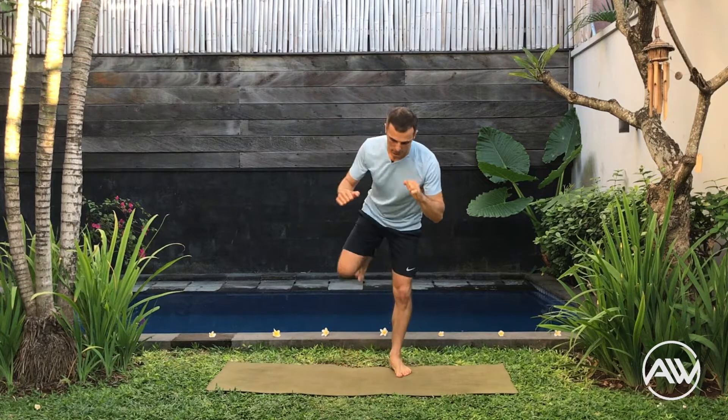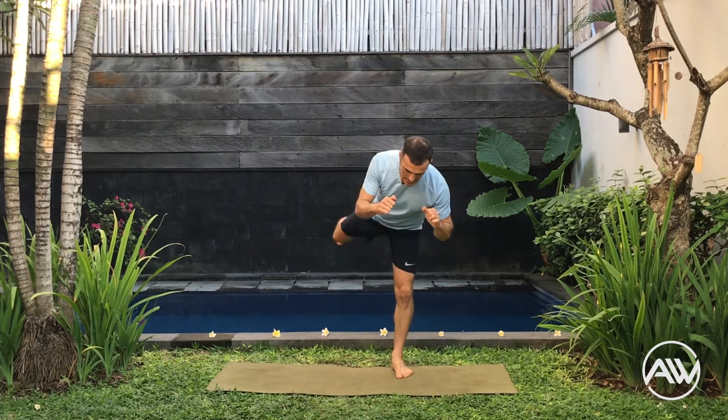Fantastic. Now with the front leg, back kick. With the back leg, frontal kick. Let's flow with these two kicks. Kick, frontal kick, back kick. Nice. Frontal, back kick, frontal, back kick. Really good.